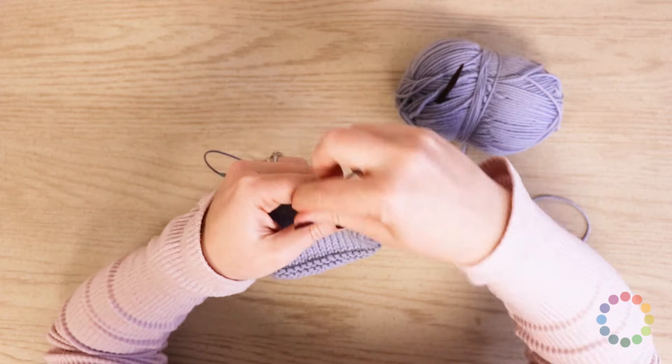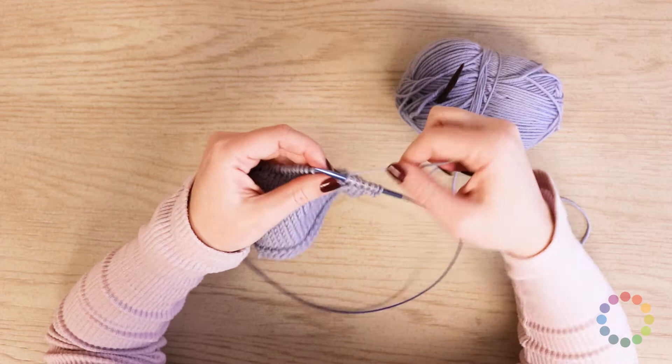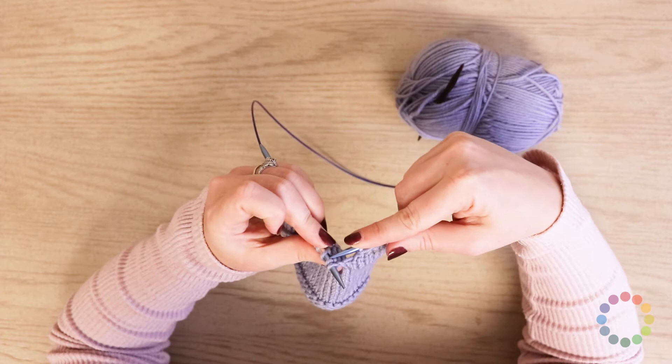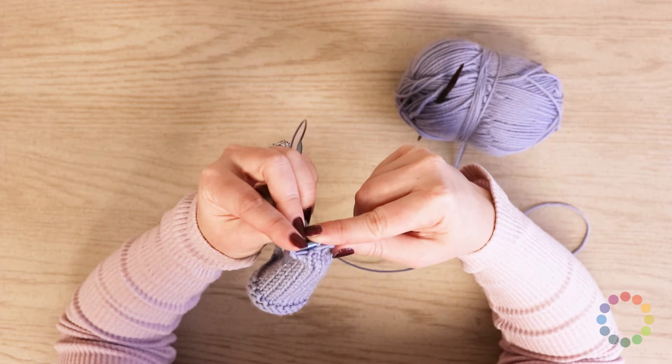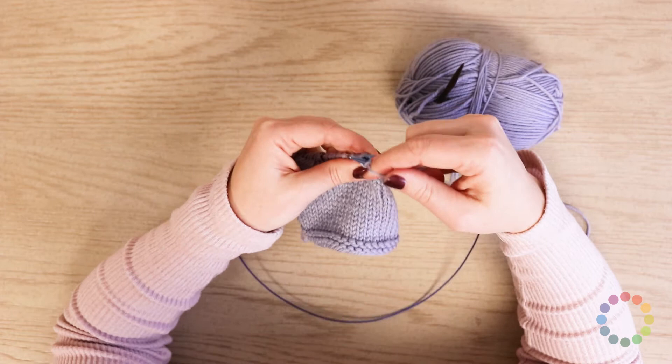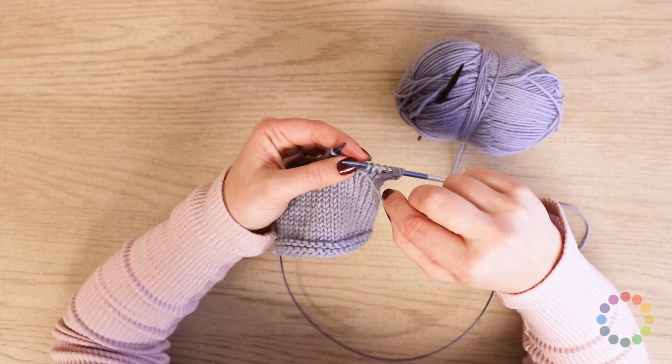Let me show you that one more time. This is a tough stitch to manage. So pull your working yarn to the front, then take your right needle, come into the back of the two stitches — you're coming into the back side from the left to the right. Make sure you come all the way into that back side and don't split your yarn. And then you go ahead and purl like that, and that will purl those two stitches together through the back loop.